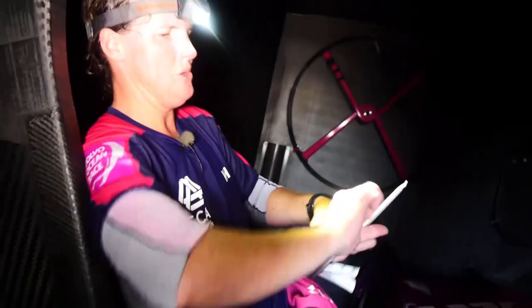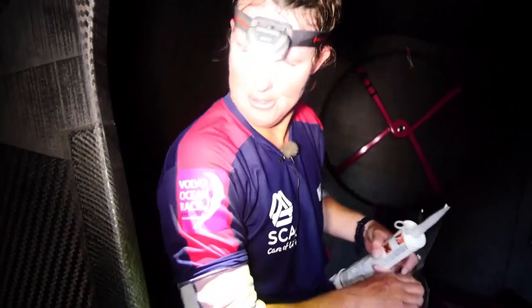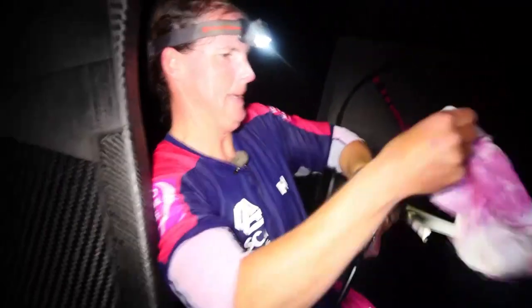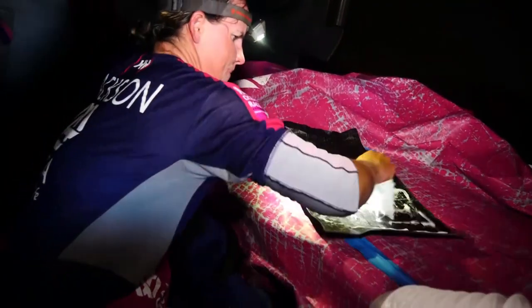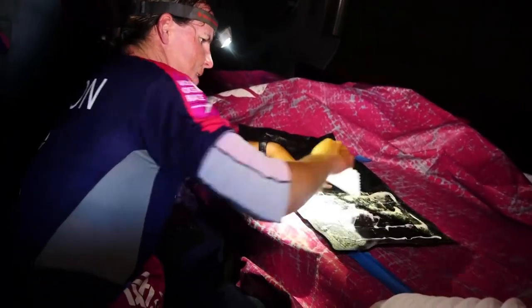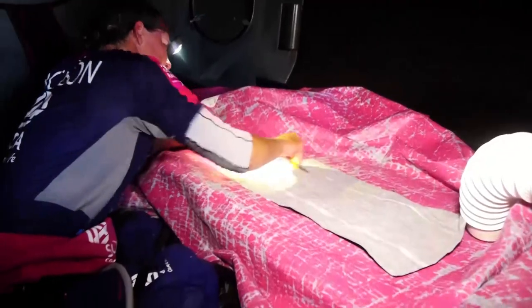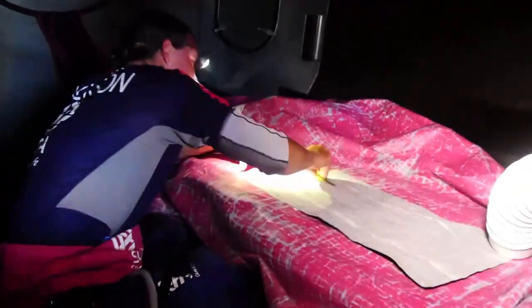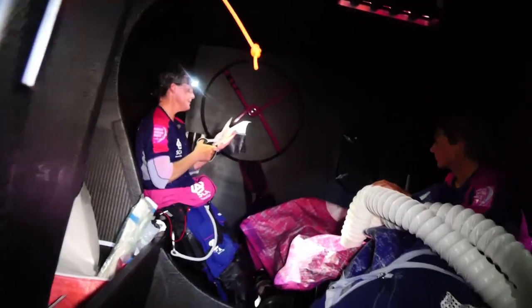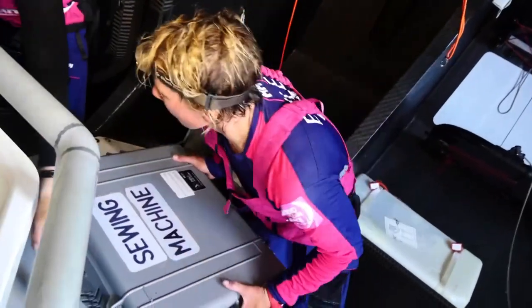On boats previous that I've worked on we've had to do all sorts of things, but so far in this little campaign this is probably the most I've had to do so far. This is pretty good. I think it's just the ease of it - it's a little bit difficult with the way the boat's moving about. But you sort of get one chance of doing something like this right. You don't want to have to do it again.